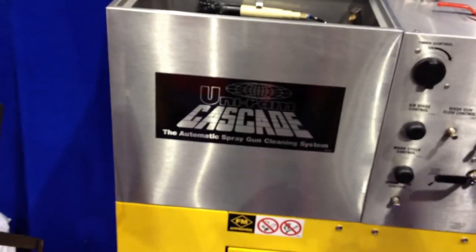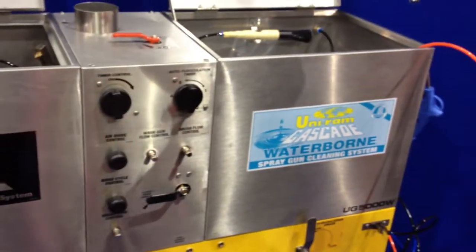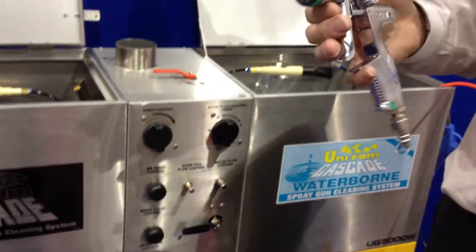Hello, Jay Parkerson here. Welcome to the Uniram booth at SEMA 2012. We're here to talk about our very popular side-by-side UG5000 solvent and water gun cleaner. And we're going to show you a couple things that make our unit unique.